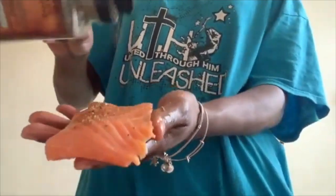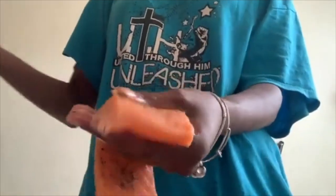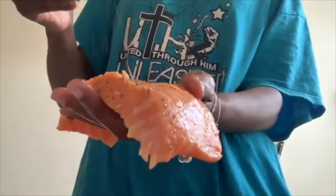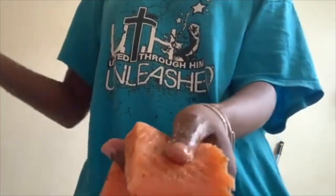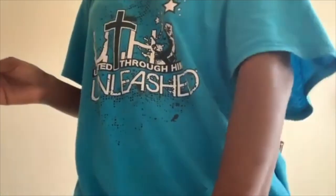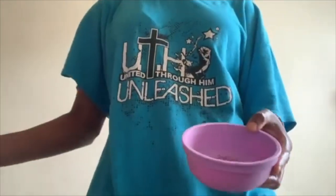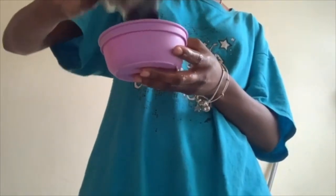If you guys hear a fan, it's my laptop — my sincerest apologies. It seems like every time I'm recording this video the fan comes on, so please just disregard that. In the midst of this video I found an easier way to season up the salmon.